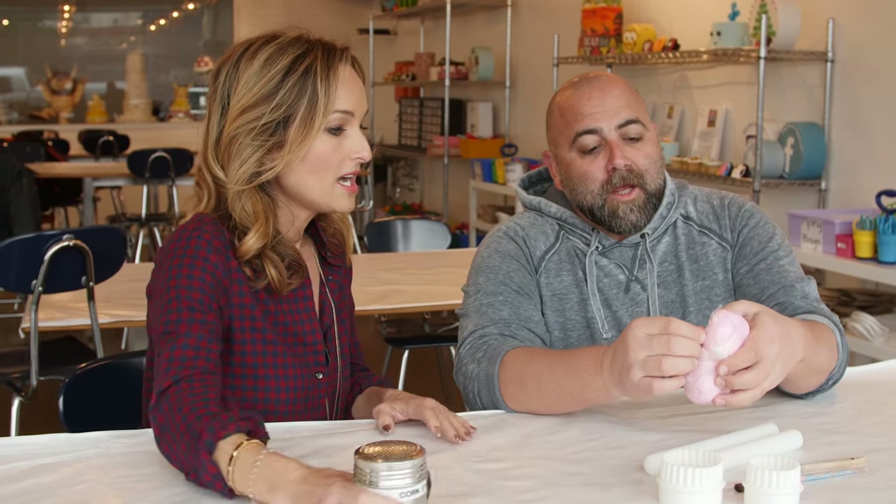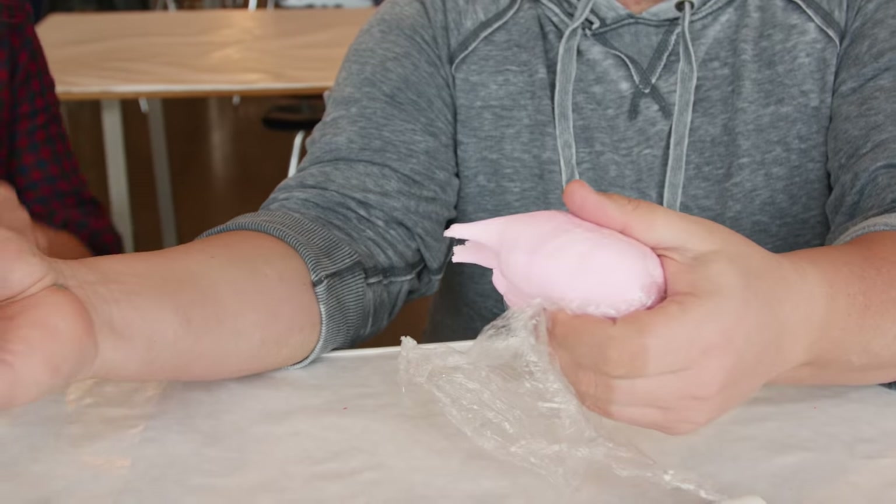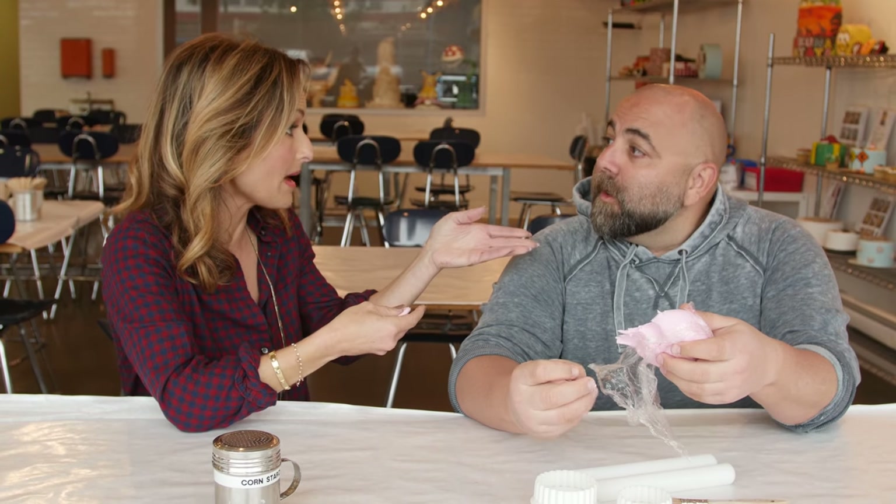Okay so this is fondant. Fondant is basically a sugar paste — it's like a really thick moldable marshmallow. It's sticky like Play-Doh and it just tastes like sugar. It's what you wrap cakes in.